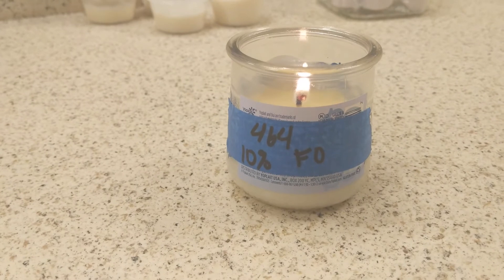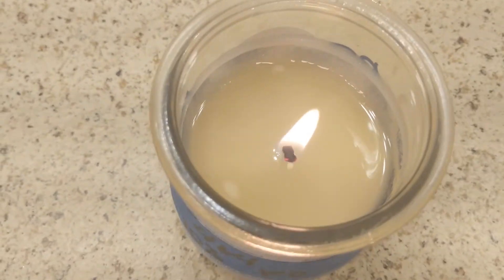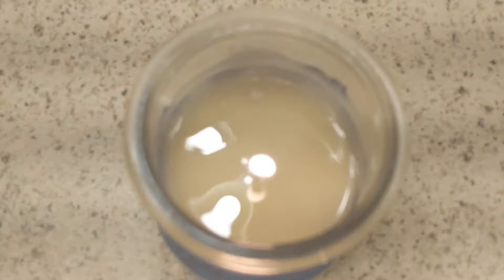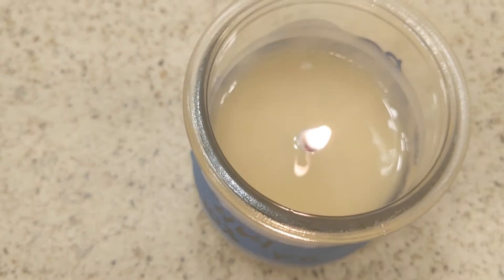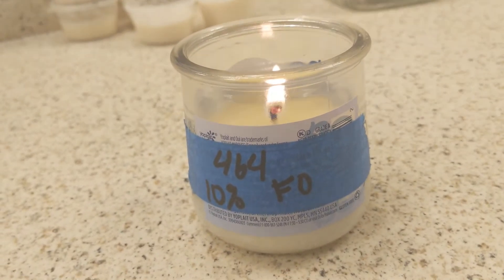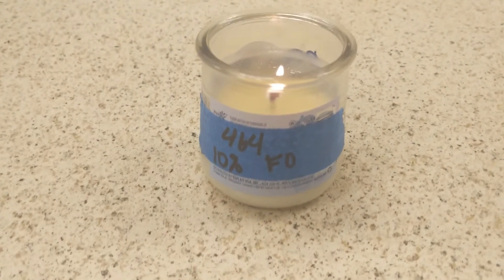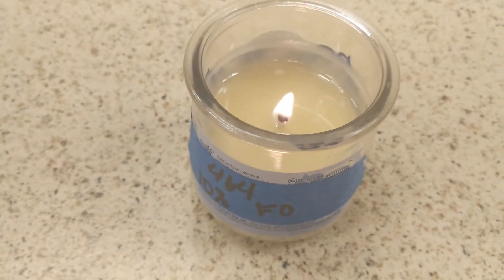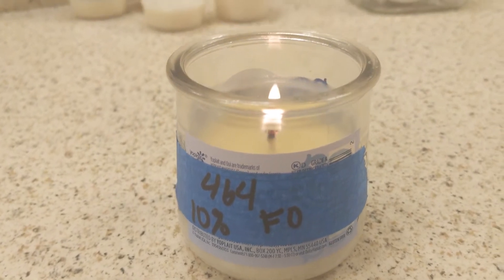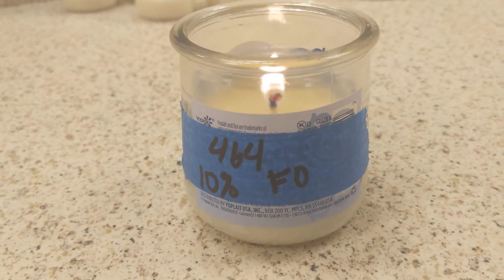Here we have the 464, six hours later. You can see it's burning pretty clean. It does leave a little bit on the container, but not enough to use a bigger wick — I would still use the CD7 on this. The hot throw on the 464 is pretty strong, but I am in a slightly smaller room, which is the restroom in my house. I can really smell it as soon as I walk into the bedroom. So far I'm pretty happy with both waxes on their own, and this one does have a stronger hot throw than the 6006.